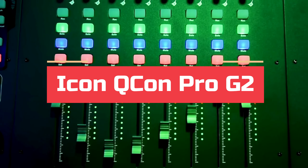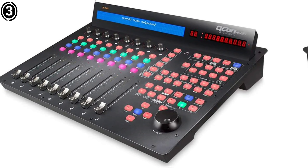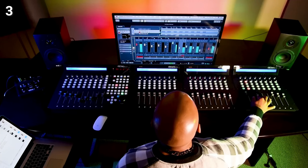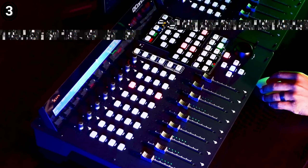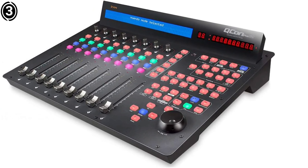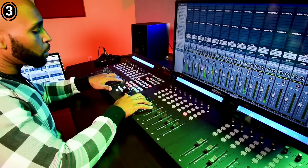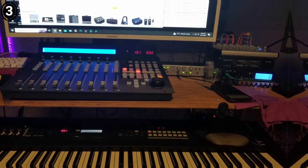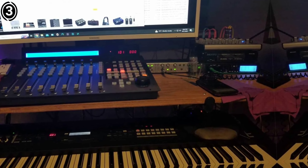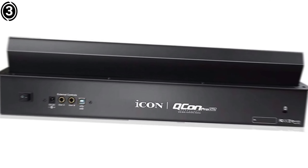Number 3: Icon QCon Pro G2. The Icon QCon Pro G2 is a versatile control surface that offers Logic Pro users a hands-on approach to mixing, editing and producing music. Designed to streamline your workflow, the QCon Pro G2 integrates seamlessly with Logic Pro, providing an intuitive experience for those who want to move away from mouse and keyboard reliance. The unit has a solid build with an ergonomic design, making it suitable for extended studio sessions. The eight motorized faders are smooth and responsive, giving tactile precision when controlling volume levels, automation or other mix elements. The backlit buttons, VU meters and LED display give the control surface a professional look while being functional and easy to navigate.